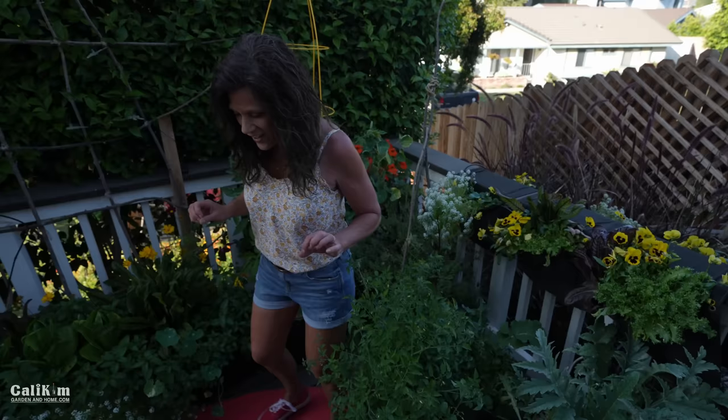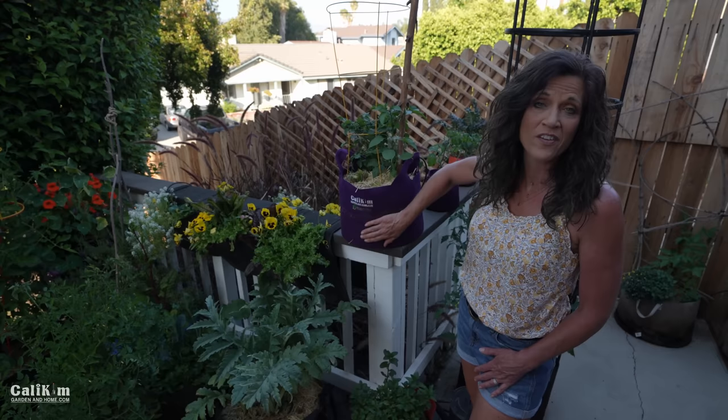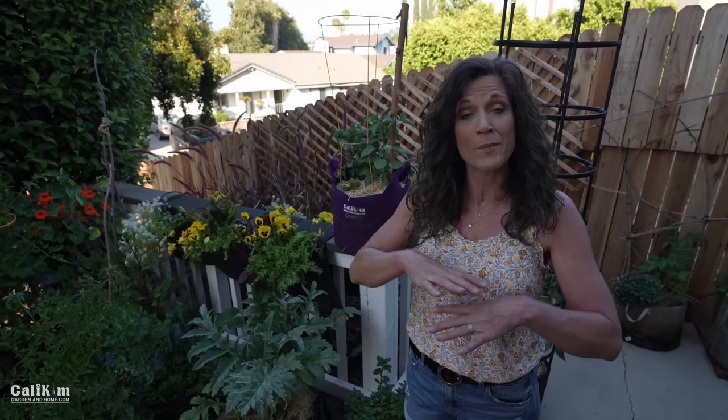Determinate tomatoes grow and produce all their tomatoes at once, and then the plant dies, so you can usually grow them in a smaller container. Here's a dwarf determinate called a Tiny Tim — a five-gallon Smart Pots is perfect for that. When you know your type, you know what size pot to plant your tomatoes in or how much space they need in a raised bed.